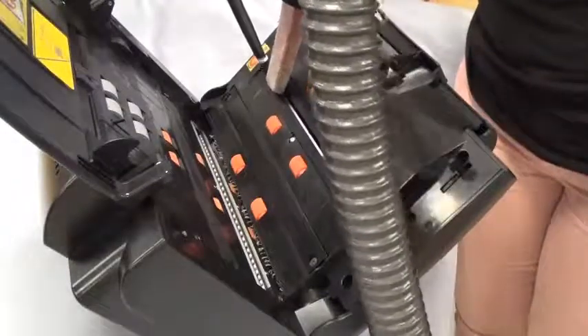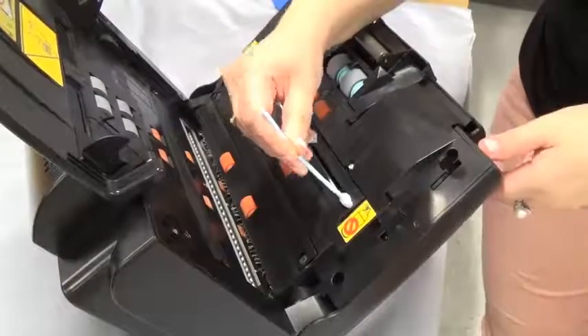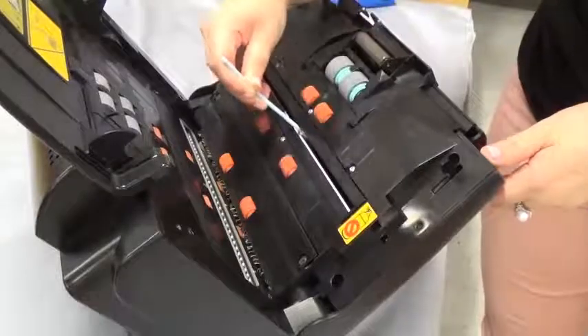Additional cleaning tools to clean the UDDS sensor include a vacuum with forced air pressure, a foam swab, lint-free cloth, and a painter's brush.